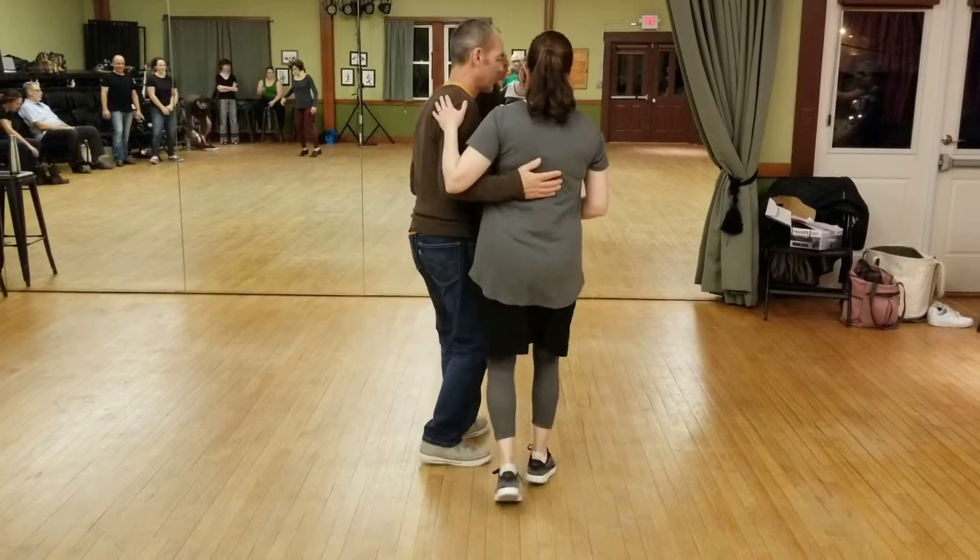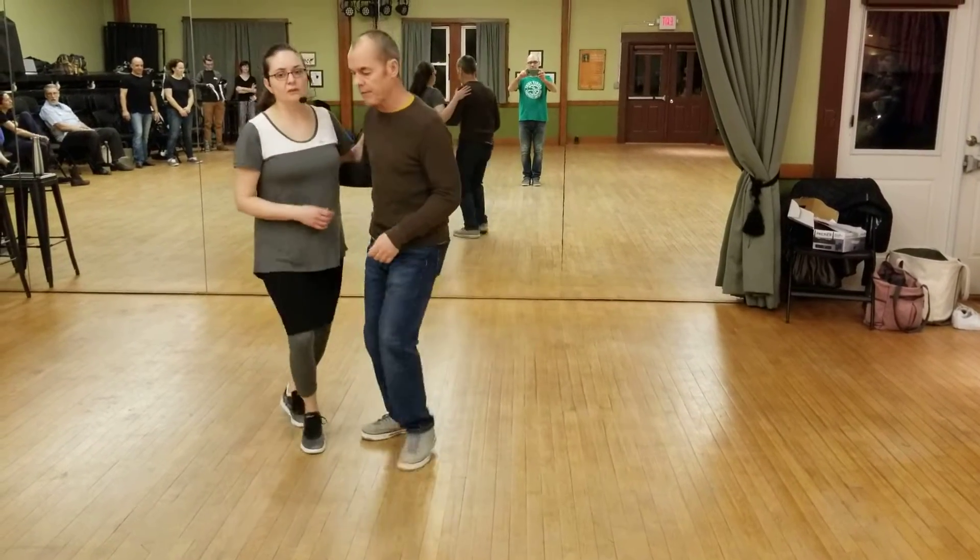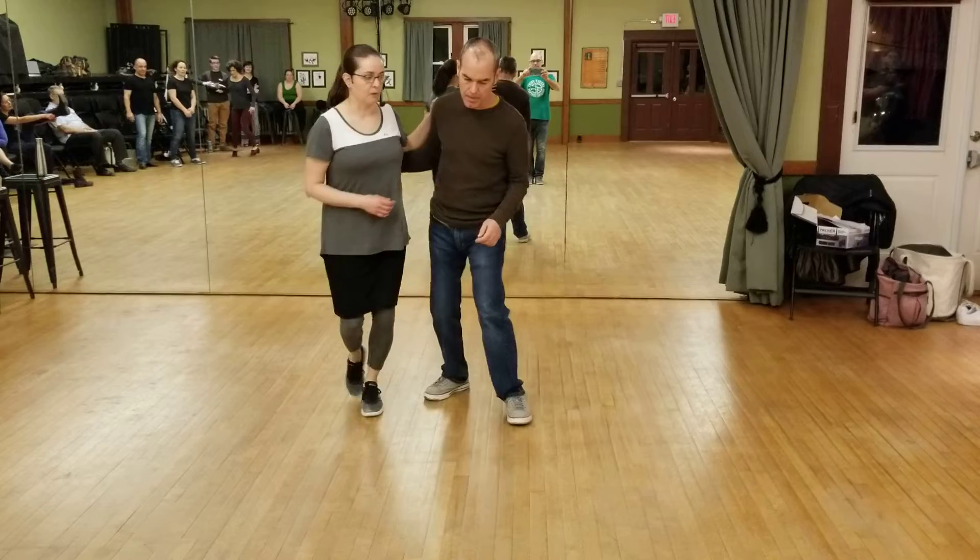We did some connection exercises where we did some rotating in one direction. We didn't do it in the other direction, but you can go counterclockwise as well.